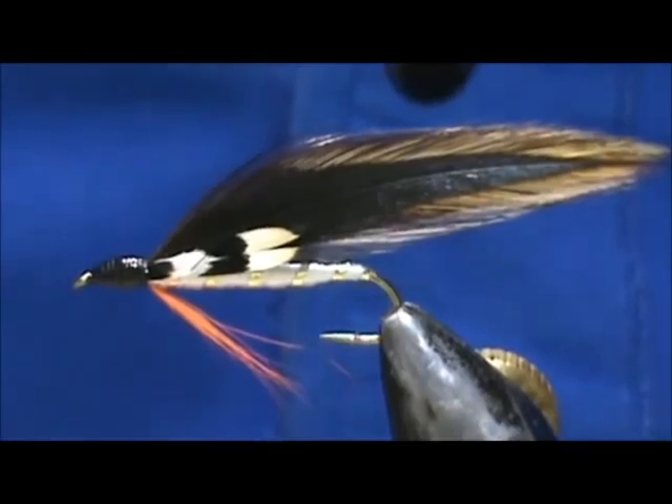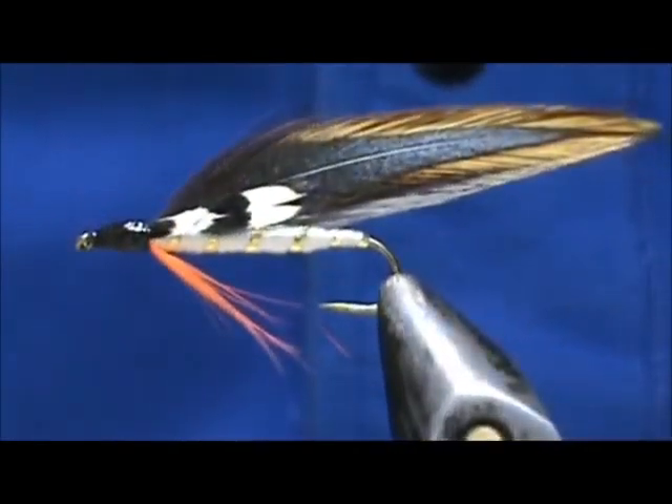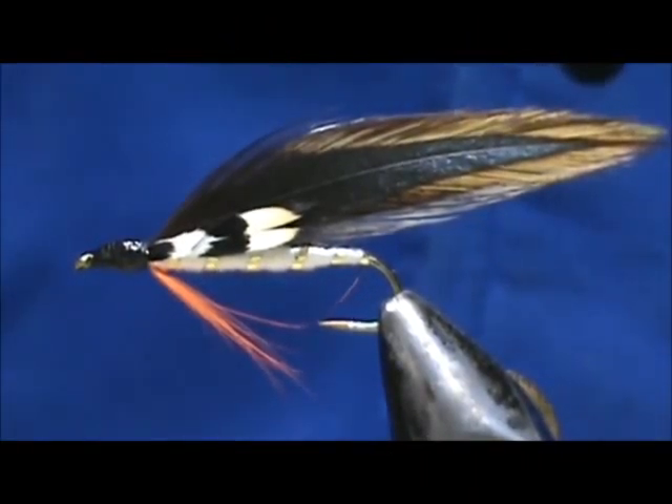And here we have Lou Oatman's Male Dace. Hope that you learned something from this video. Hope you would subscribe to my channel. Please refer me to your friends. Leave comments, questions, suggestions. And most of all, I thank you very much for watching my videos.